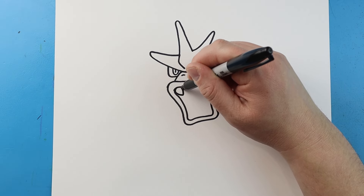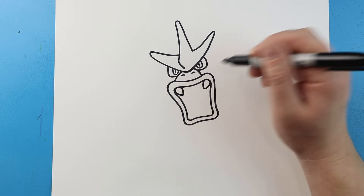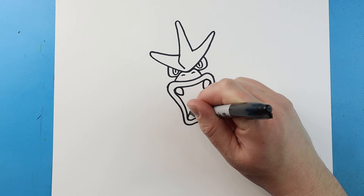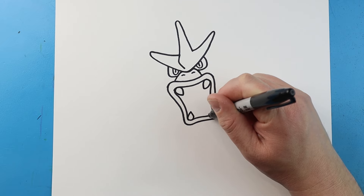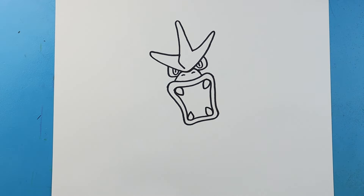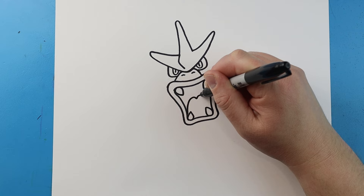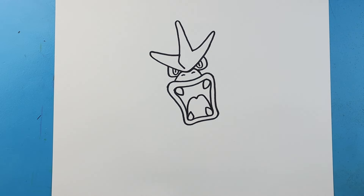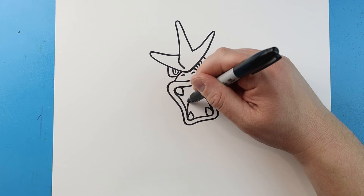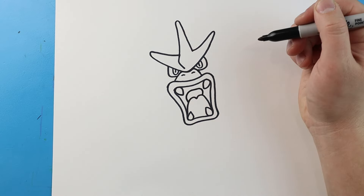I'm going to make a line that curves to a point and back up, curve to a point and back up. Same thing here - bring this to a point and down, bring this to a point and down for his four sharp teeth. Now for the tongue let's draw a line that's going to come up and down and then up and back down. Then for the back of the mouth we're going to draw lines just going to come up over and then back down.